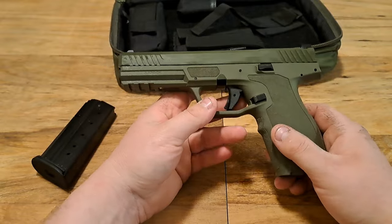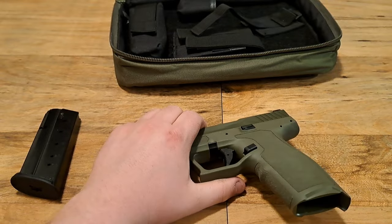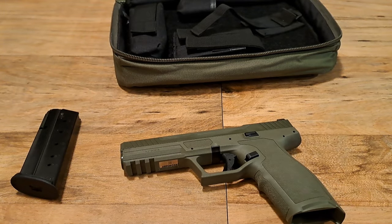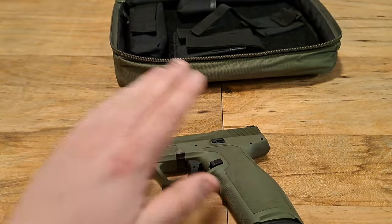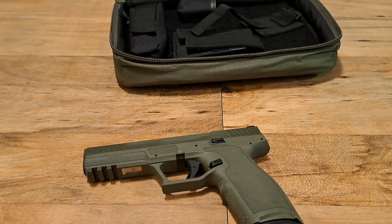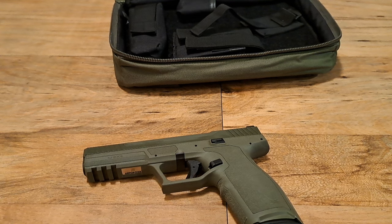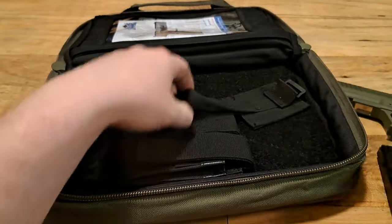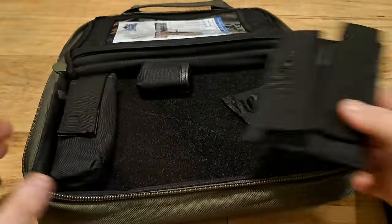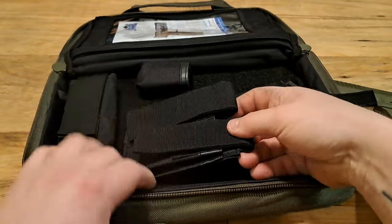So, 23+1 capacity. Here are the specs from their website: it's a full-size gun, capacity 23+1, weight 25.2 ounces unloaded. The barrel is carbon steel, barrel length is 4.7 inches, barrel twist is 1-in-9, and the action is delayed blowback, striker fired. This came with one magazine. One thing I like about this case is the magazine slot — you can position it wherever you want.